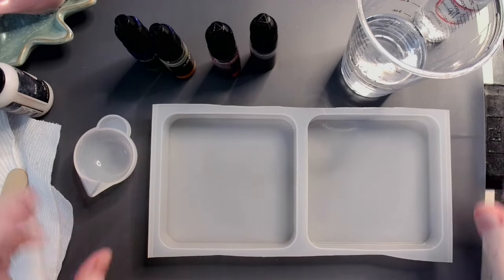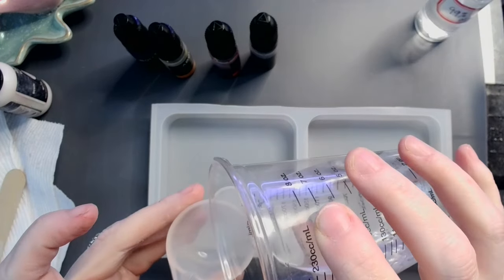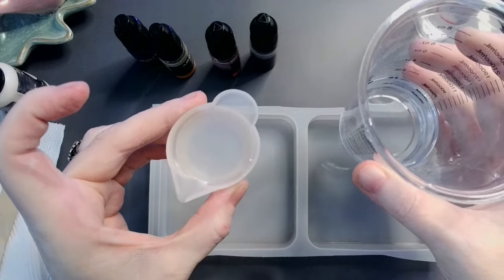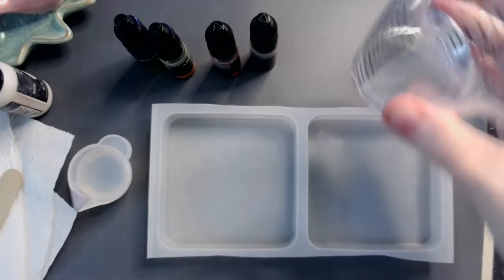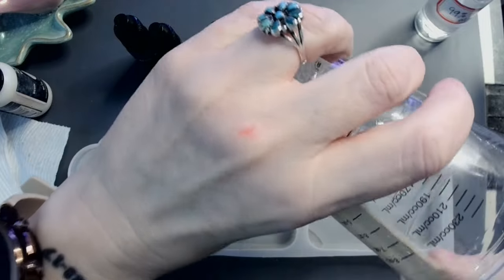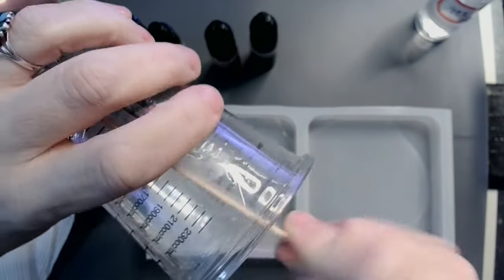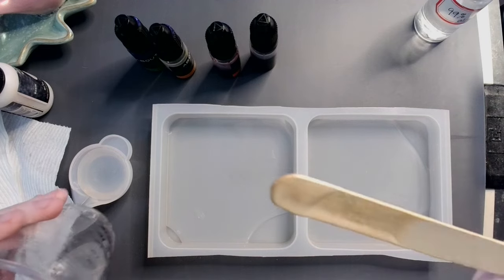Hey guys, welcome back! Today we're going to be making square things — I'm going to try to do some flowers, so we'll see how that turns out. What I've got in total here is about two and a half ounces of my resin in a one-to-one mix. I'm taking about a half ounce out and putting it over there. I'm going to put roughly an ounce in each one of these because in my experience, thin resin layers tend to work a little bit better for blooms — for me, anyway. So that's about an ounce in each one.